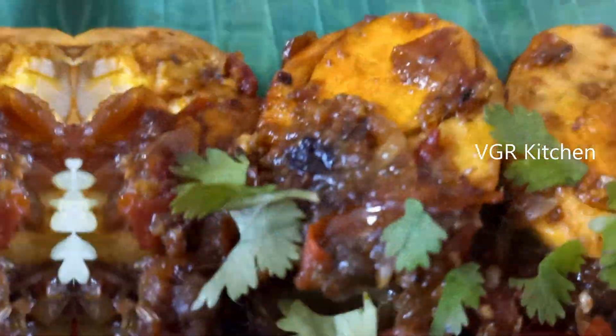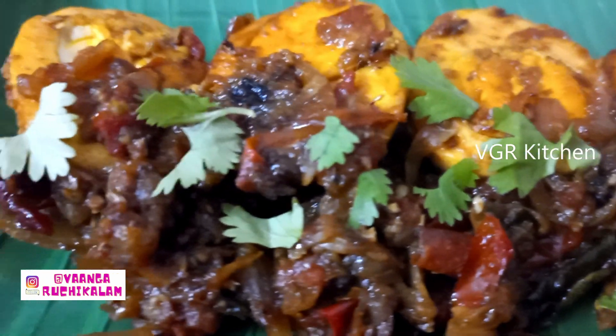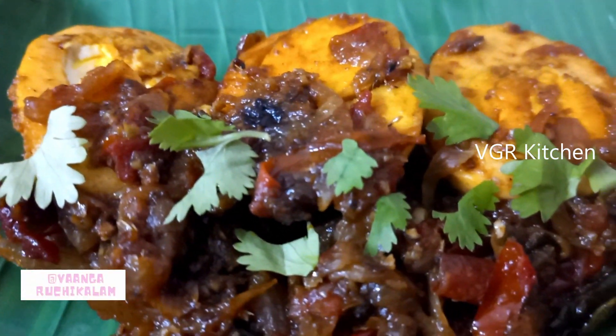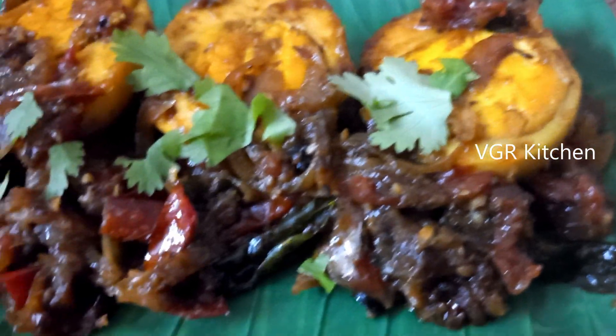We have spicy egg fry ready. Please send us a comment. Subscribe and like. Thank you.